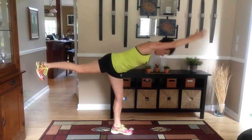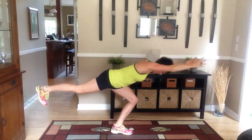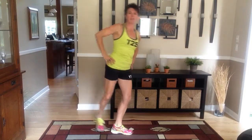This is a Warrior 3 squat. You can have your hands out, you don't have to come down as far, you can point your toe in the back if you want to. Warrior 3 squat — ten times each side. That is no joke.